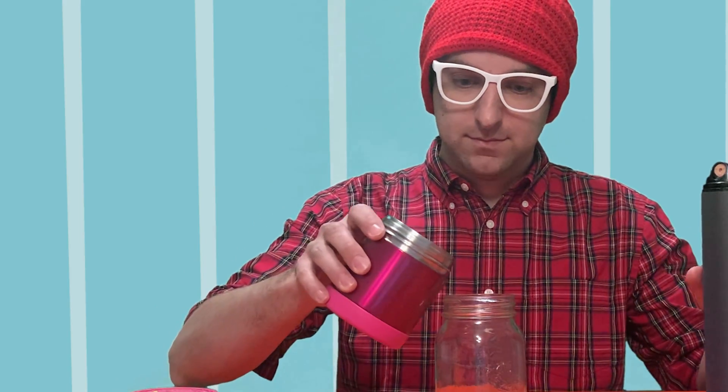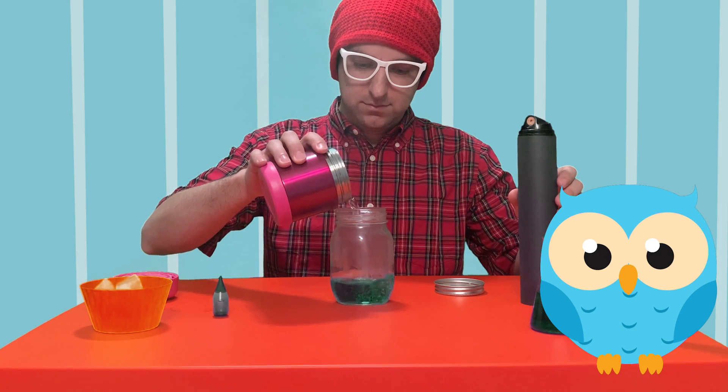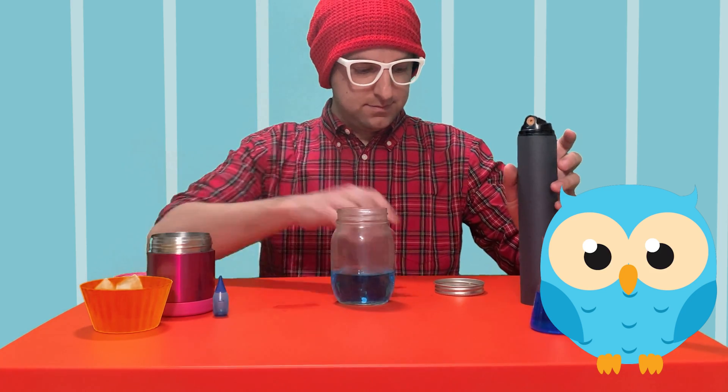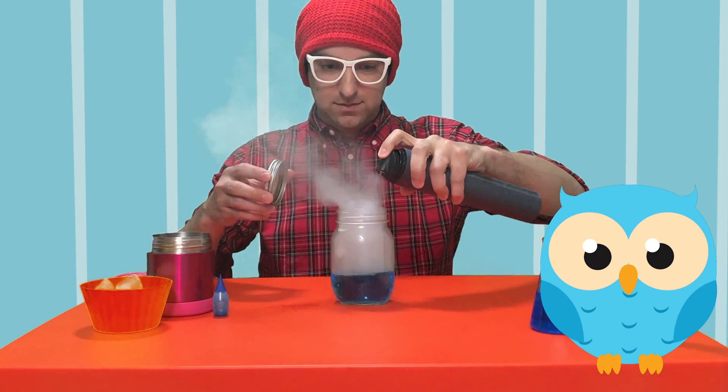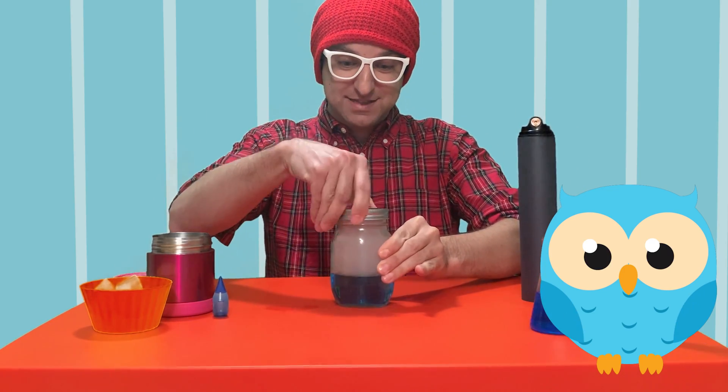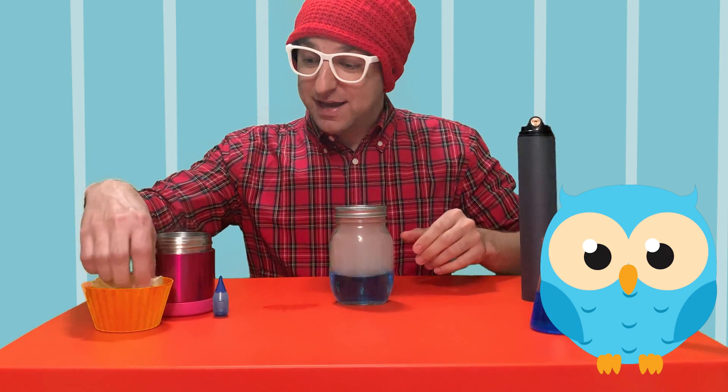We have to do this pretty quick. Just be very careful when you're doing this at home. So first we're going to add in our hot water. Next, we're going to add in our hairspray. Put the lid back on really fast — make sure it's nice and tight — and add some ice cubes on top.